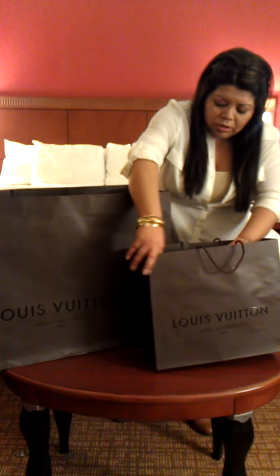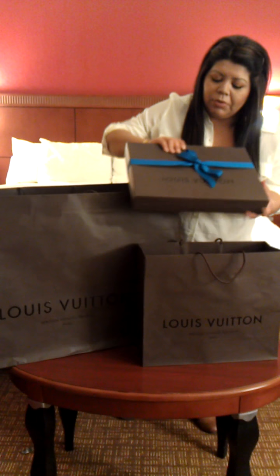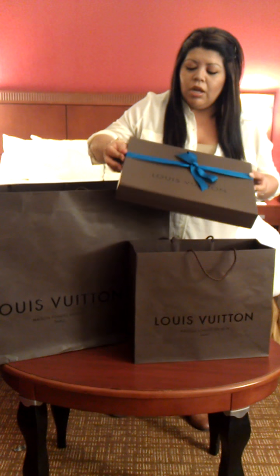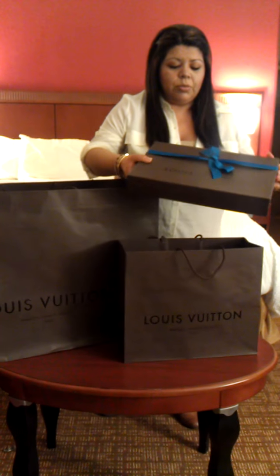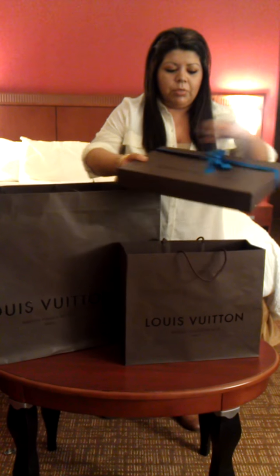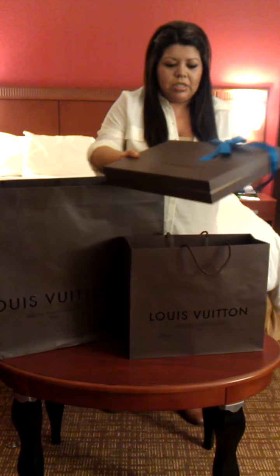Here's the smaller one. They wrapped it very nice and pretty compared to my very first one. You may have seen the video on that one with my Neverfull. I ordered that one on the phone with the customer service representative just because I didn't have a store close to me. So I went ahead and just did it over the phone. And this one they wrapped it very nice.